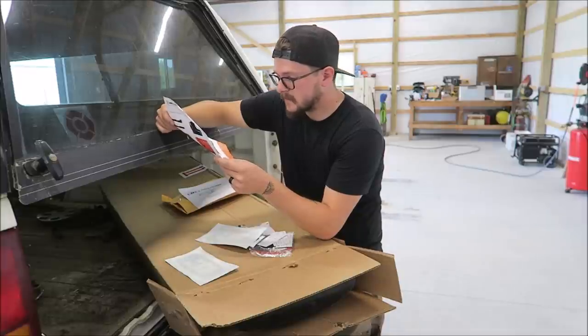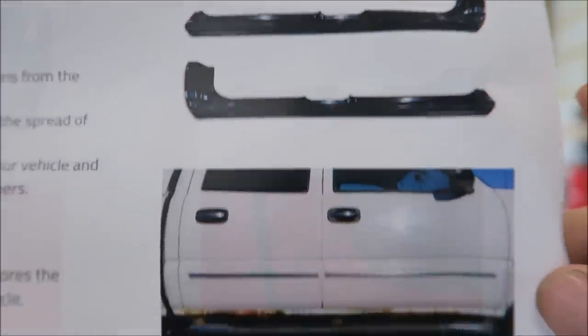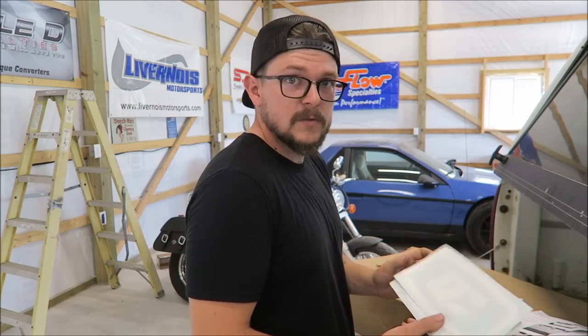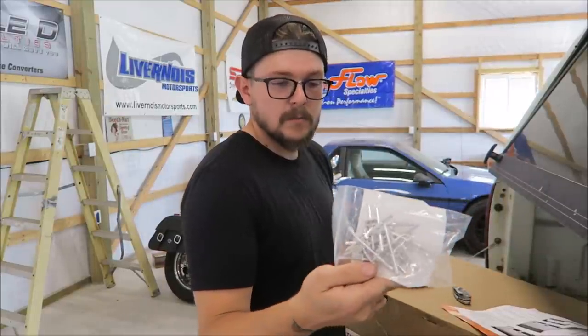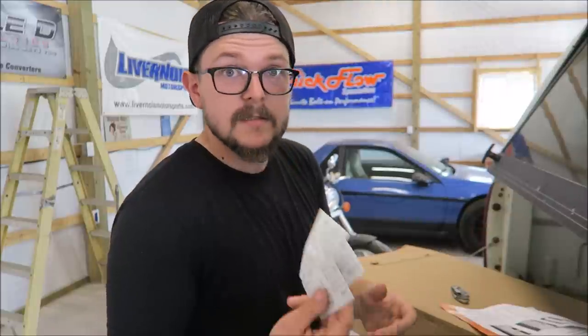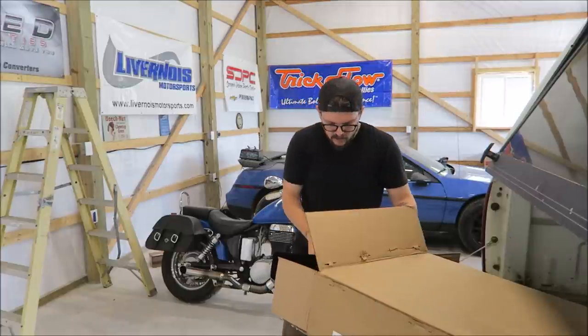They have some before and after pictures showing what the covers will look like — before and after on what looks like the same truck. It's convincing. Some QC stickers, one that says 'twas rusty,' some big-ass rivets, some 3M double-sided tape, and six alcohol prep pads. That's cool. And here are the actual covers themselves.